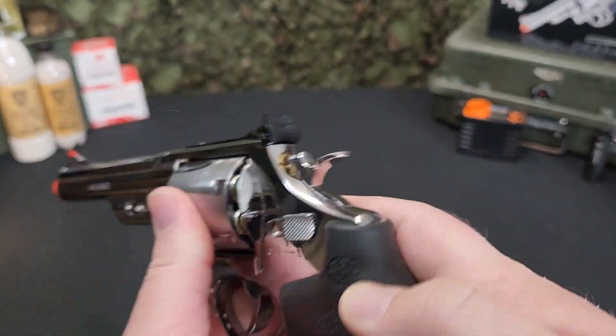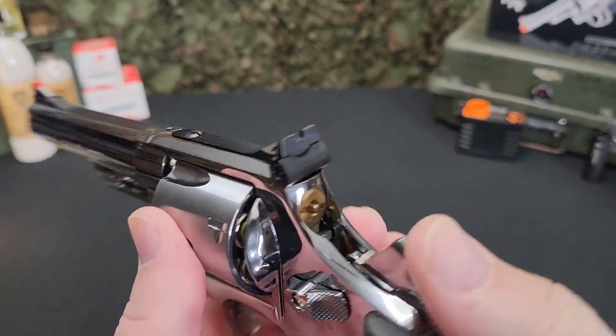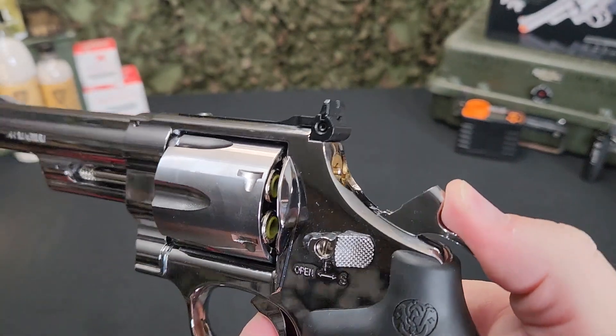This mid-length barrel, medium-velocity model is perfect for casual plinking and competitive target shooting, offering single action, double action, and hammer decocking.